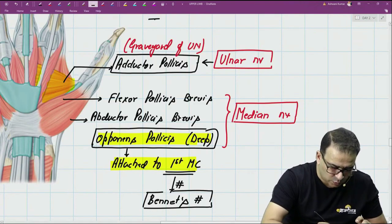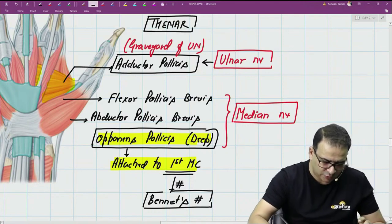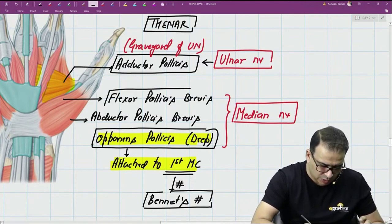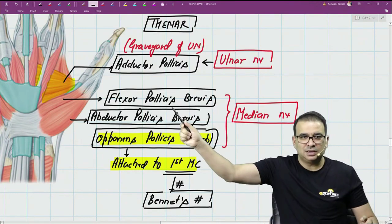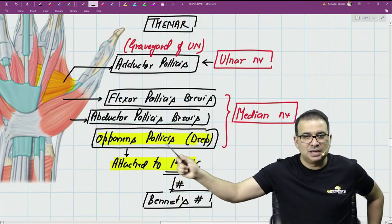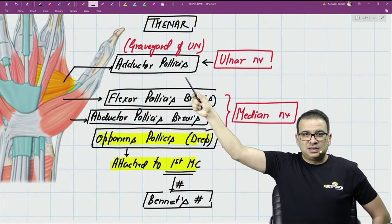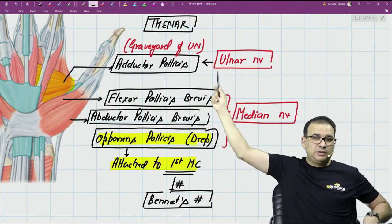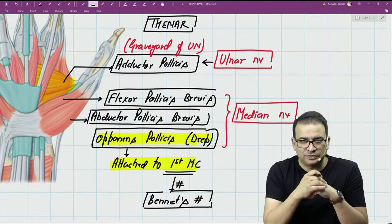So that's the thenar group: four thenar muscles. Out of these, flexor pollicis brevis, abductor pollicis brevis, and opponens pollicis are supplied by the median nerve. Adductor pollicis is the only muscle in the thenar region supplied by the ulnar nerve — it is the last muscle supplied by the ulnar nerve, also called the graveyard of the ulnar nerve.